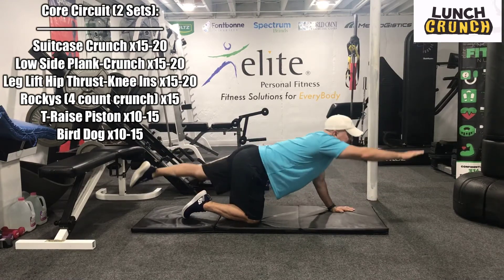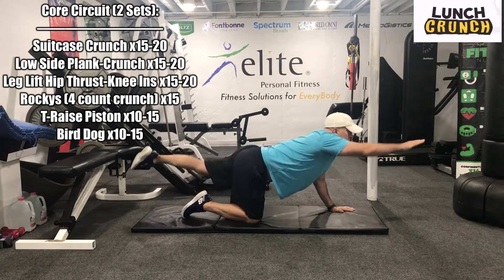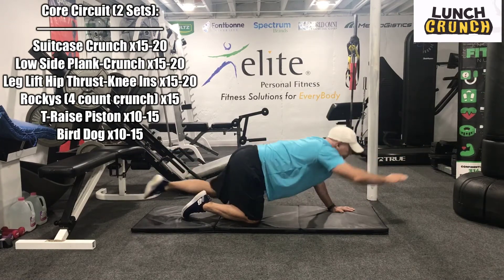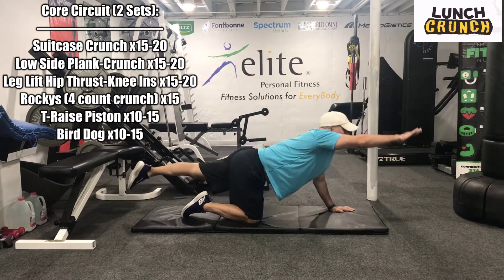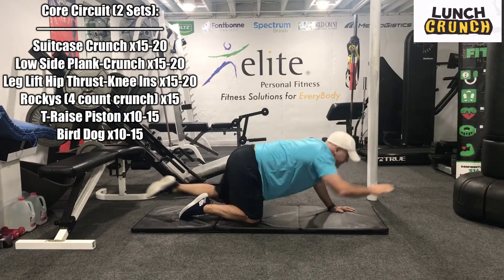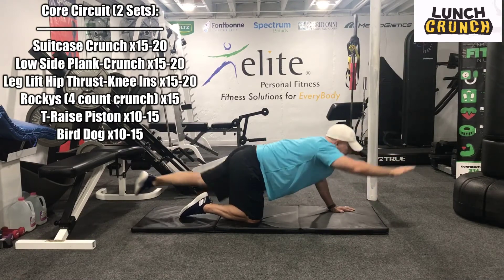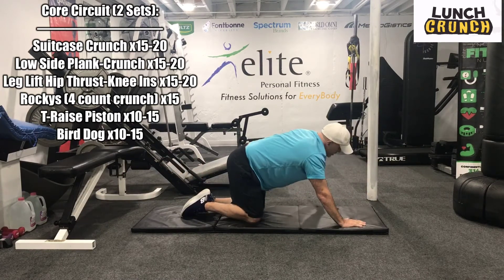Reach and crunch. 1, 2, really reach. 3, 4, 5, 6, 7, 8, 9, 10, 11, 12, 13, 14, 15. Shake them out a little bit.